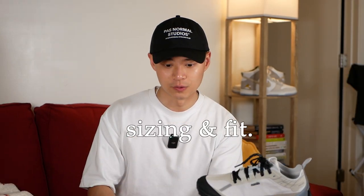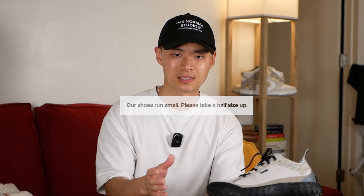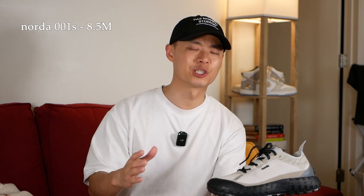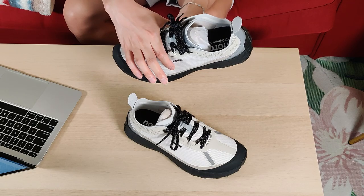First, sizing and fit. Their website recommends a half size up, and I was a bit skeptical at first, because usually that results in heel slip for me. But I actually have no heel slip when these are laced fairly tightly — these sneakers fit like a glove. I'm a true size eight, and an eight and a half in the Norda 1s fit me perfectly. For reference, I'm usually a size eight in Jordans and Dunks, seven and a half in Air Forces, and usually an eight in Salomons. These have a decently wide toe box and arch, so even if you're a wide footer, going up a half size you'll be pretty much good to go.